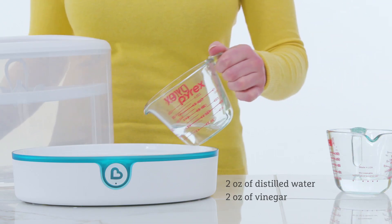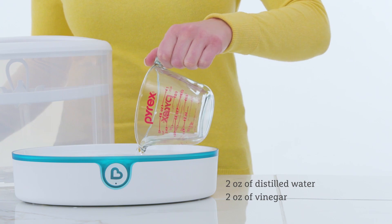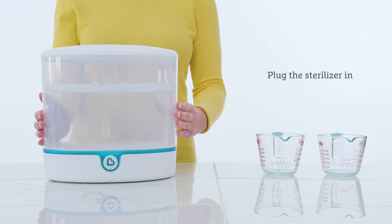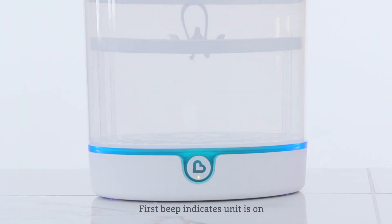Run the self-clean process at least once a week to descale the sterilizer. To do this, pour two ounces of distilled water and two ounces of vinegar into the center of the sterilizer base to the fill line. Place the bin and lid on the sterilizer base. Plug the unit into an electrical outlet. Press the power button one time, then double-click the power button within five seconds to begin self-cleaning.